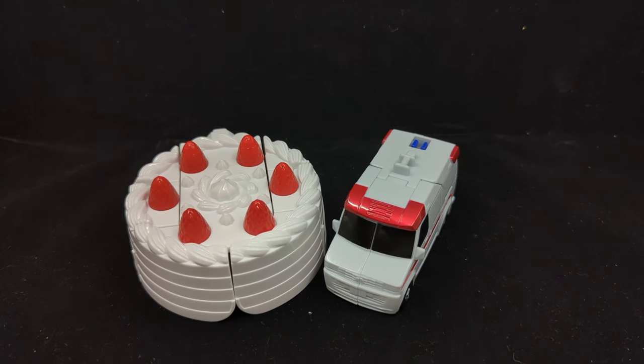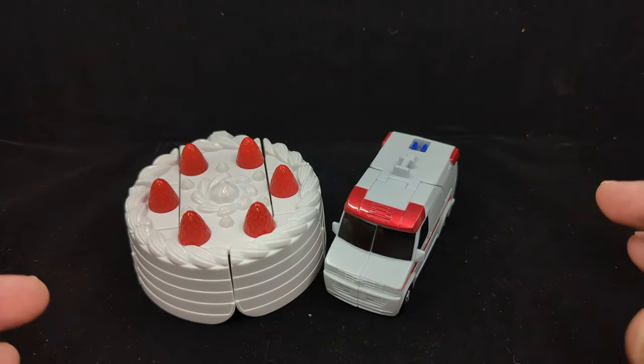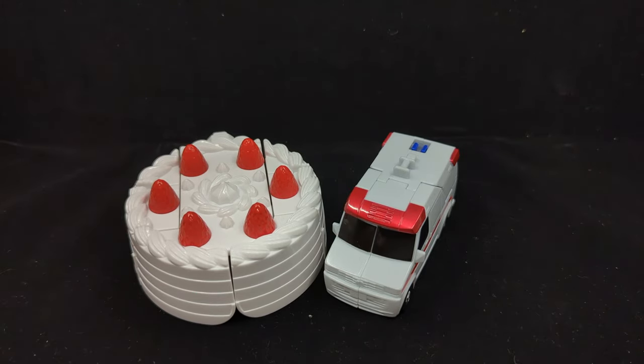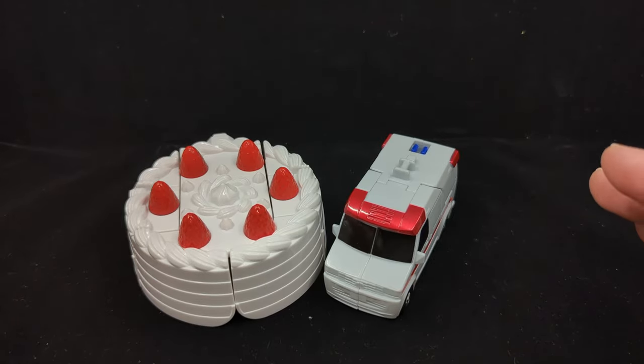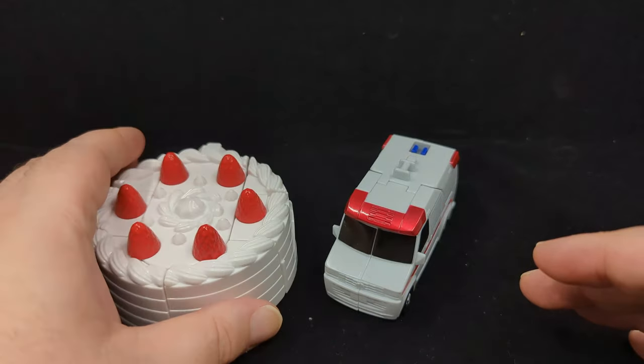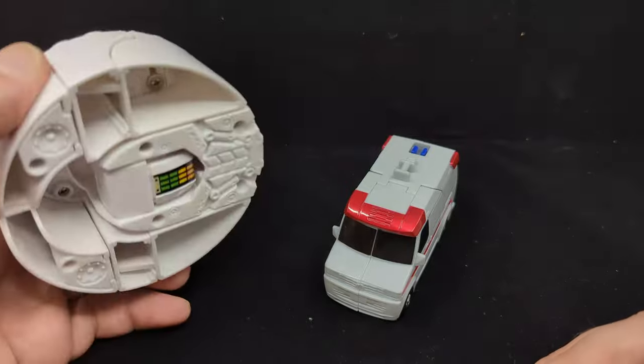The Ambulance Cake packaging is roughly the same size as a Taxi Tree, Beetle Train, or Beetle Steam Train. To be honest, you don't end up with a combined robot of the same size — there is the mass and amount of plastic, but this cake is very dense and does a lot of the work for the combination.